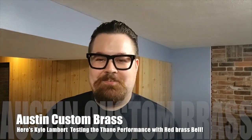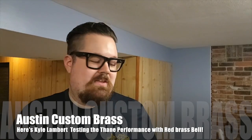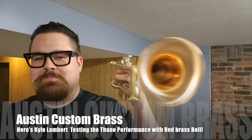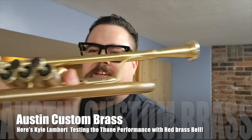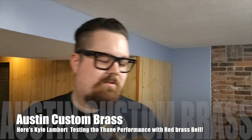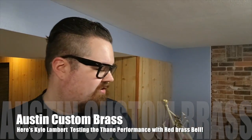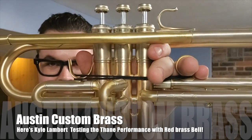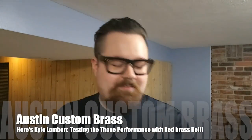Hey everyone, this is Kyle from Austin Custom Brass, just coming at you with a lo-fi video of the new Thane trumpet that just came into the shop. This one is made by Logan of Thane Trumpets. He used to work for the Monette Corporation. This one in particular features the Meinl Schmidt valve block with the bronze casings and the nickel upper balusters.